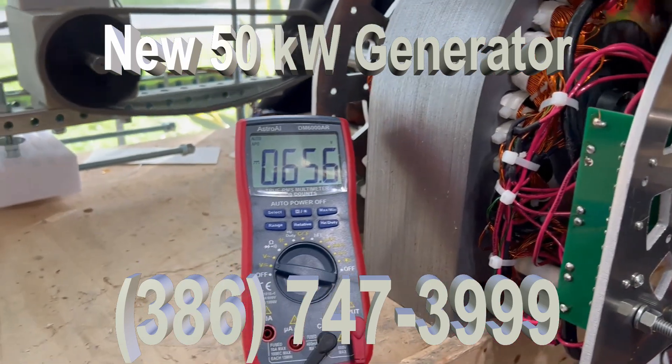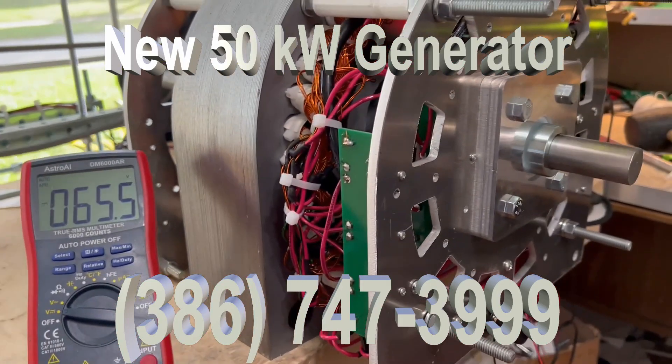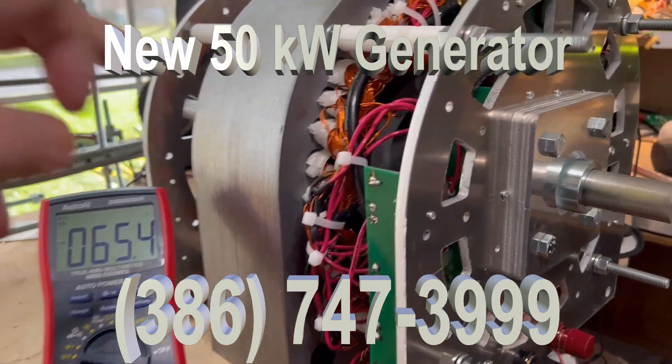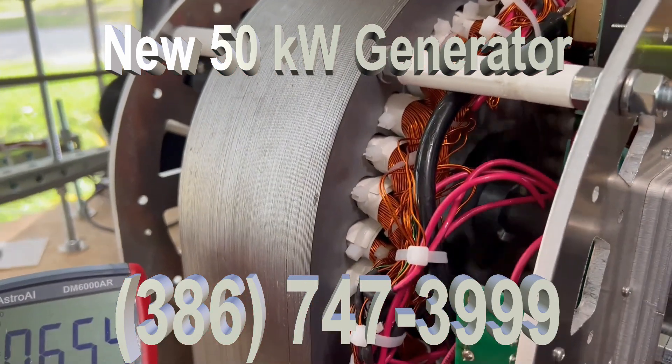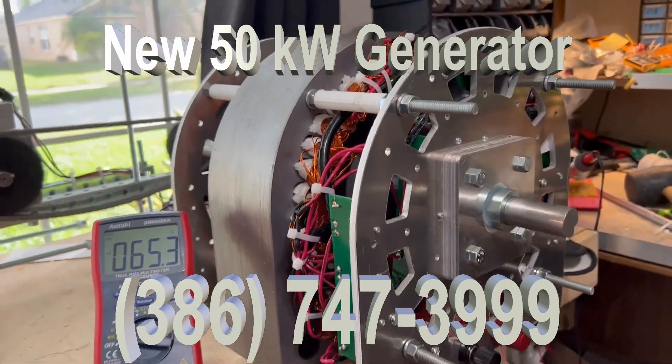Just a little bit of increase and you get a huge amount of voltage. This generator is capable of 300 amps. You can see right here. That's the kind of wiring that is involved in the generator with this kind of current.